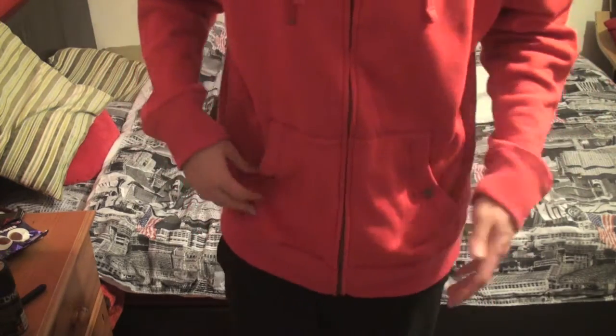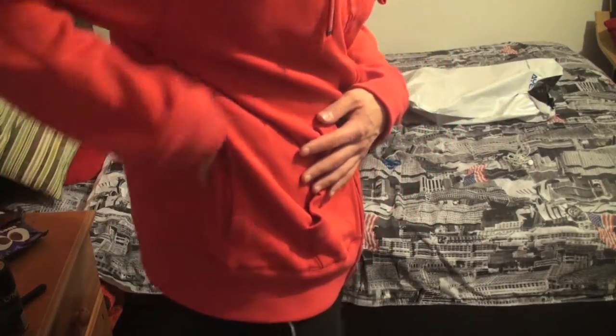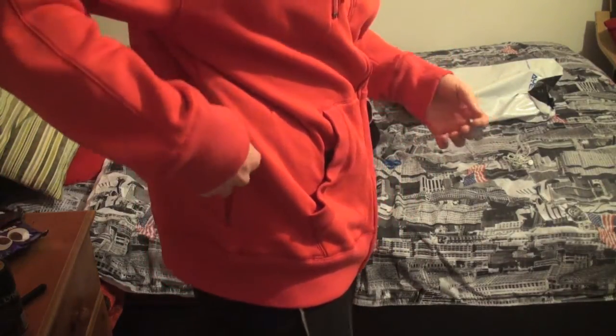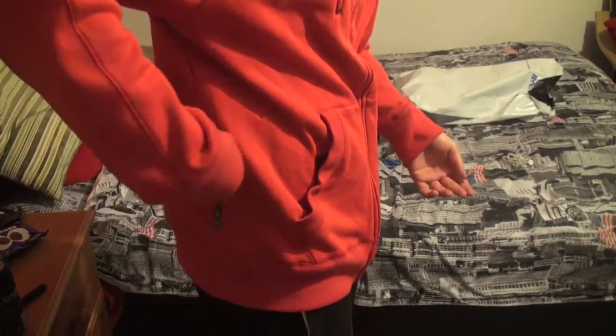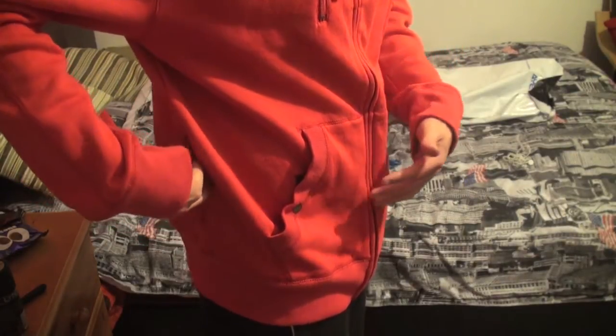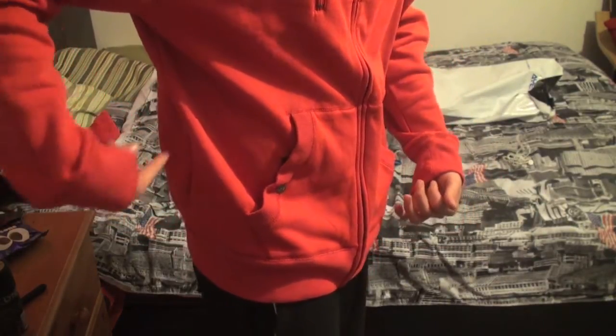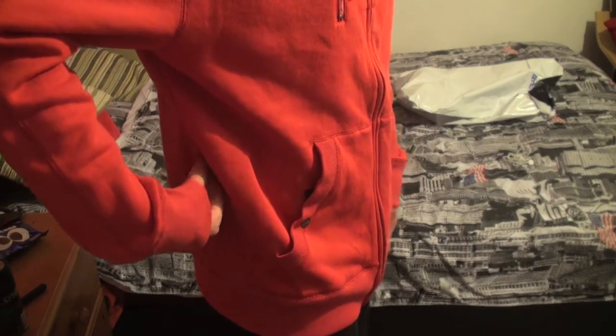Probably one of the pockets you're least likely to see when first getting this hoodie is this little pocket running down the side here, which you can easily access just like that. Maybe you can store a pair of glasses in there or something. I have to say, this is probably the hardest pocket to access on the whole hoodie, mainly because you've got to have your arm at a bit of an awkward angle to zip that down and reach into. So I probably won't be using that pocket as much as the others.